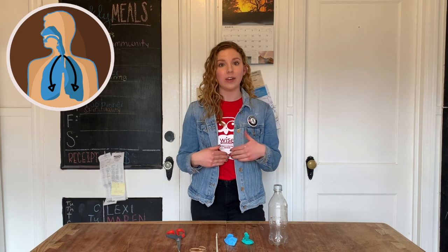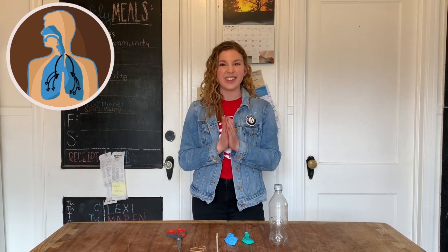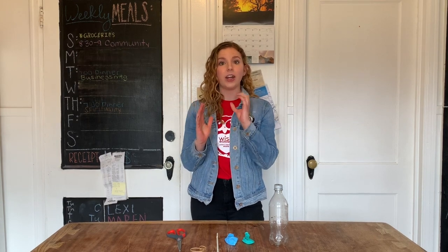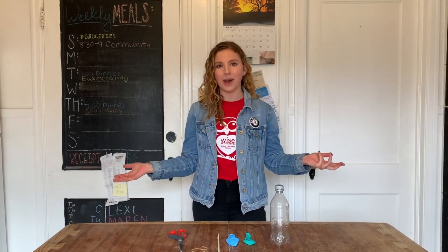and goes all the way through our trachea, or windpipe, all the way to our lungs, where it goes through smaller and smaller branches until it gets to the very end of those tubes, to little sacs called alveoli. The alveoli are really important, because that's where our blood and our lungs exchange oxygen and carbon dioxide, and we need oxygen in our blood in order to do all of the cool things that our bodies can do.